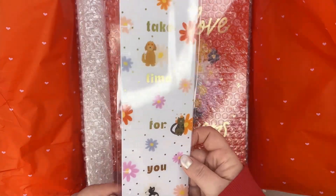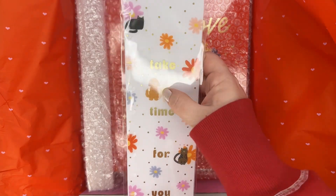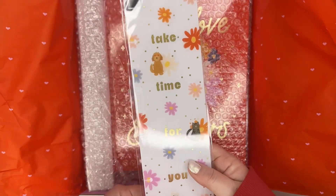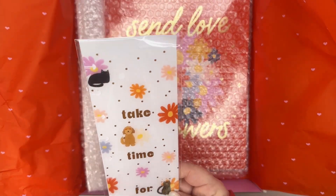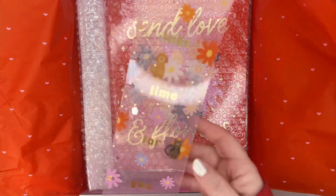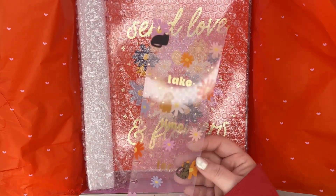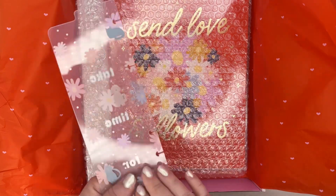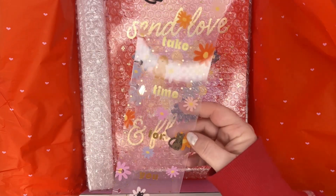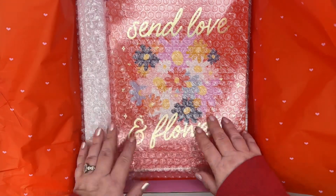This is a bookmark - it says 'Take Time for You,' it's got little cats and doggies and flowers. I really like the flowers. The fact that this is for the big planner size is kind of different - most of the Be Happy boxes are typically for classic. So if you love the big planners then this would probably be one for you. It's got gold foil and cute little drawings.